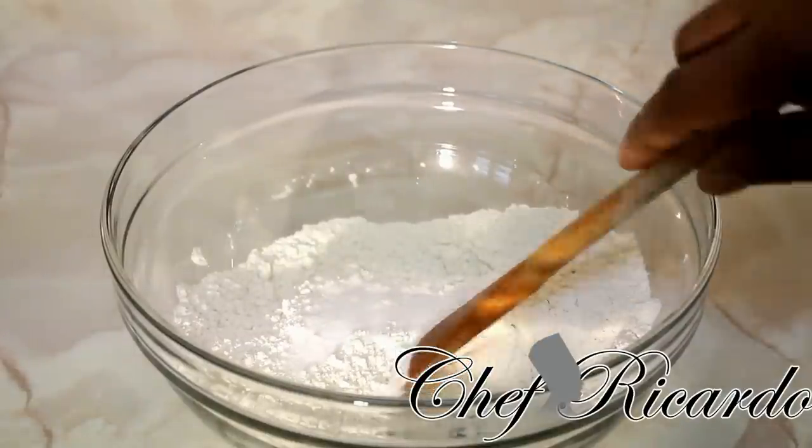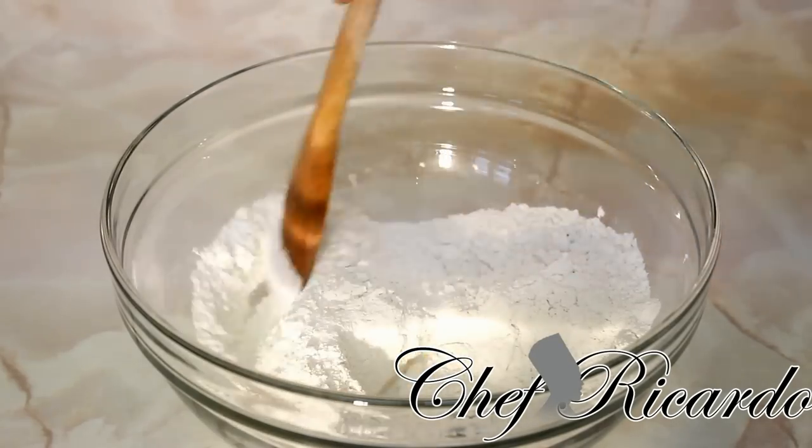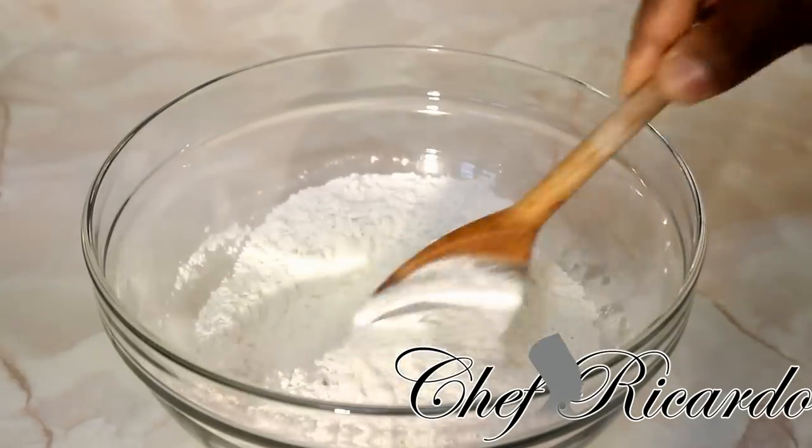Put a little pinch of salt inside of it — just like that, a pinch of salt. Use a wooden spoon, or if you want to use your hand you can. Use a wooden spoon to incorporate the flour and the salt together inside of the bowl.